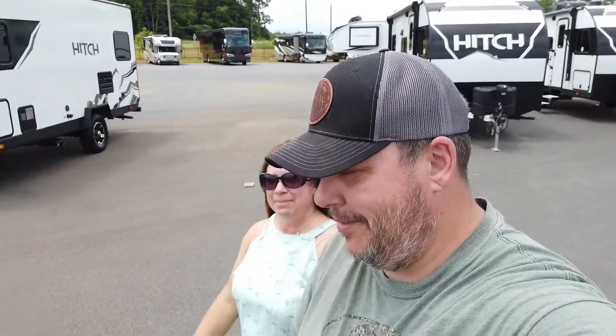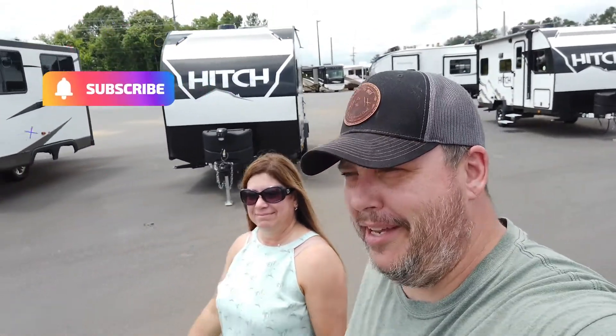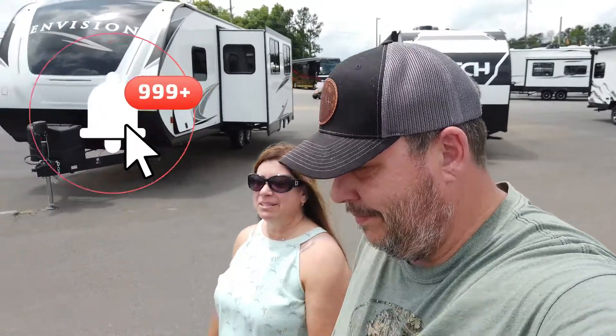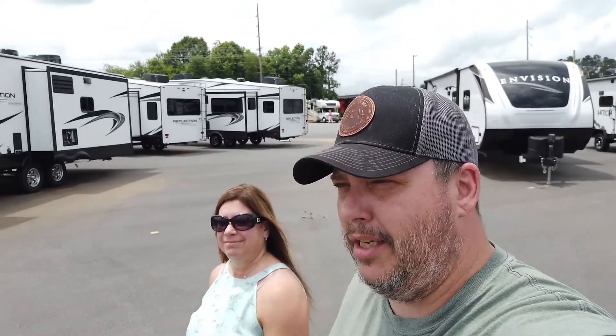Hey guys, I'm Thomas. And I'm Melissa. Welcome back to Home on the Hedge. We travel around in our RV trying to find ways to make every moment count, because tomorrow is not guaranteed. So if this sounds like you, or you're interested in RV travel, then hang out with us for a little while and we'll answer some questions for you. Today we're going to take a look at a toy hauler travel trailer by Forest River. Stick around.